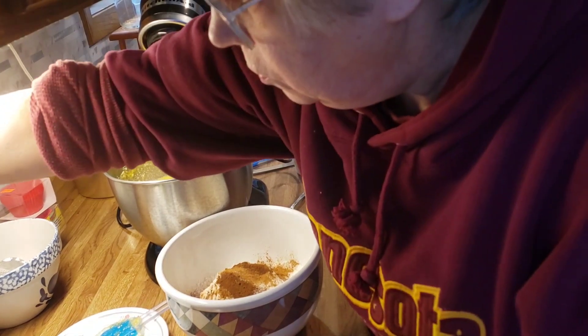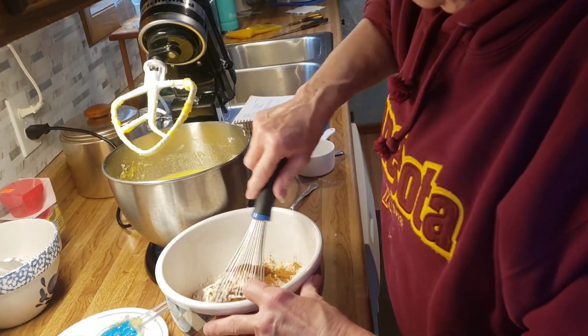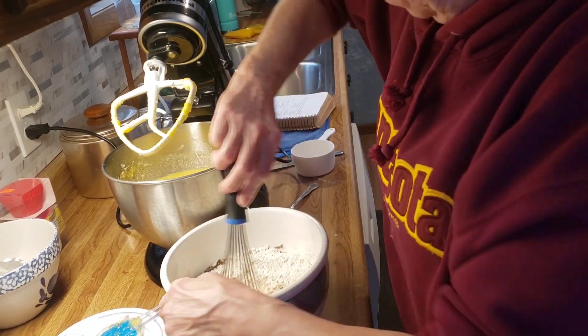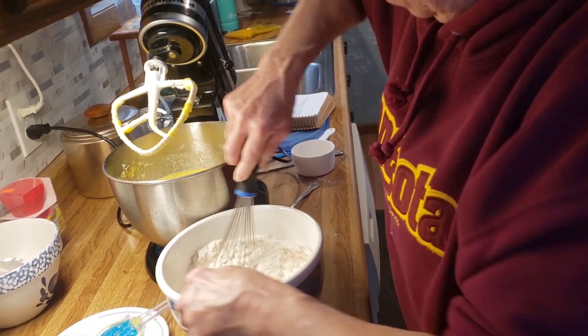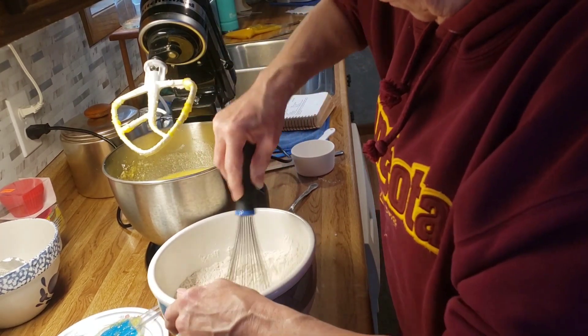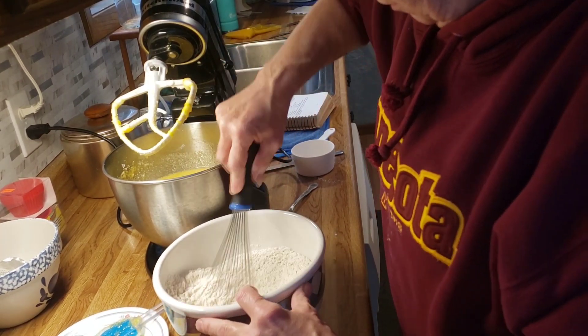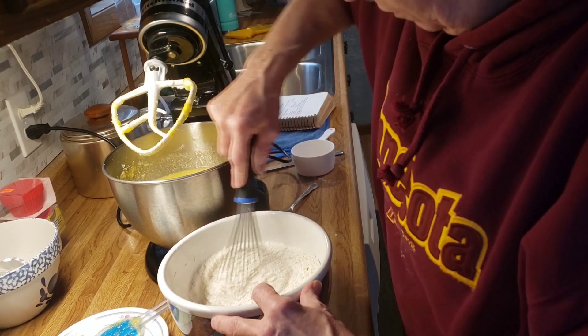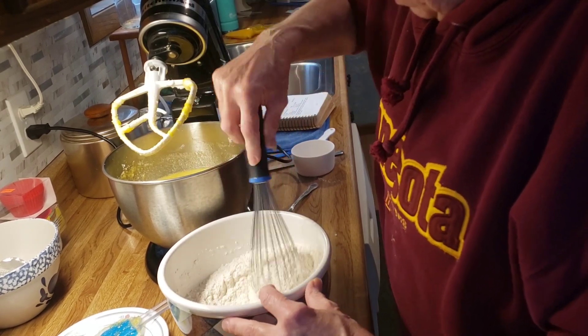And one teaspoon of cloves. I'm going to give these a little whisk to get them mixed up good.